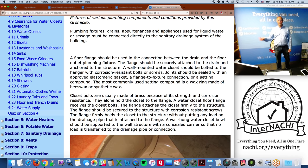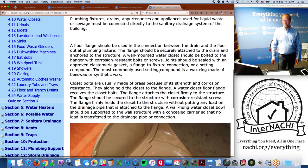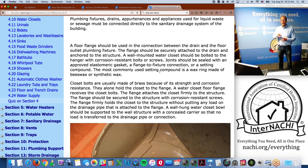Plumbing fixtures, drains, and appliances used for liquid waste and sewage must be connected directly to the sewer line. A floor flange should be used in the connection between the drain and the floor outlet. For a urinal mounted to the wall, it should be securely mounted — no weight should be placed on the floor or on any of the urinal piping.